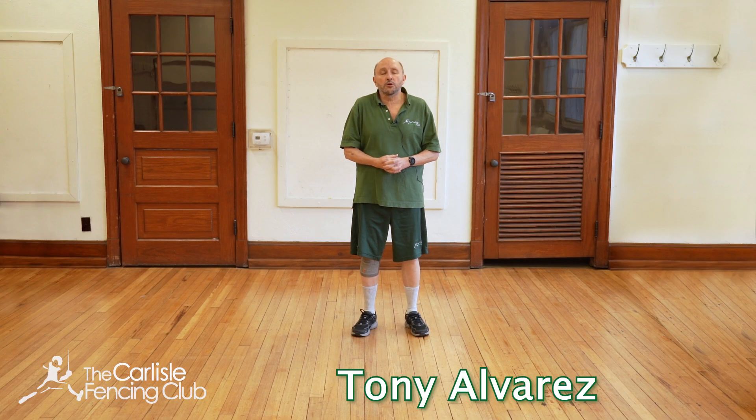Hi, I'm Tony Alvarez, I'm the head coach at Carlisle Fencing Club. Today's a short video on how to lunge. This is really for beginners — people who just completed the intro course or someone who wants to improve their actual lunge.